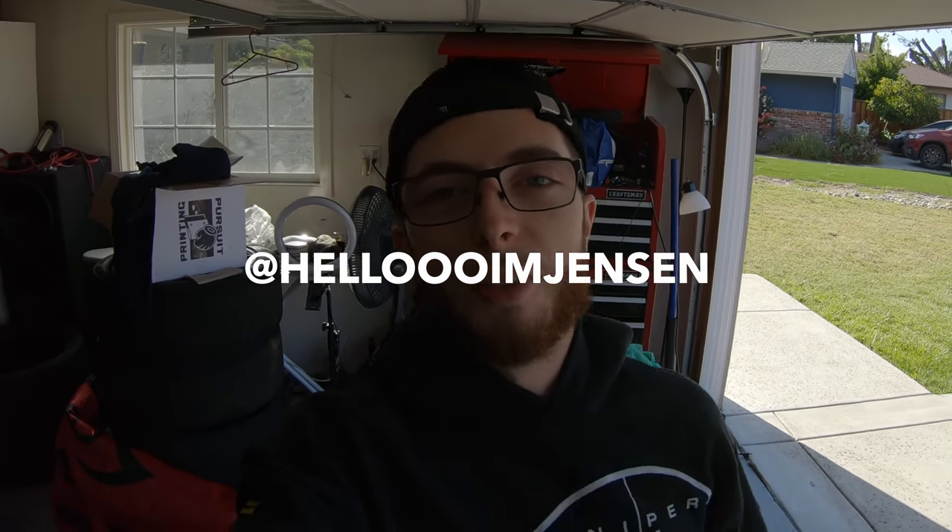Hello, I'm Jensen. What's going on, everybody? Hope you're having a great day. If you're new to the channel, make sure you like and subscribe.